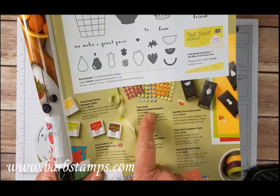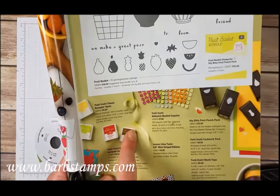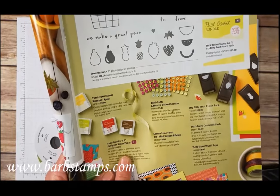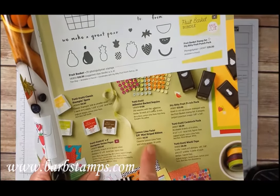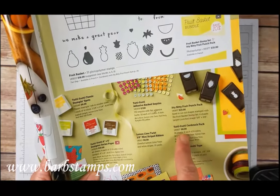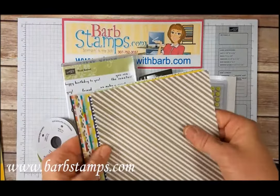We've got the Tutti Fruity Adhesive Backed Sequins. The suite also includes the Tutti Fruity Classic Stampin' Spots, the 6x6 Tutti Fruity Designer Series Paper, Lemon Lime Twist 3/8ths Mini Striped Ribbon, the Tutti Fruity Washi Tape, and the Tutti Fruity Cardstock Pack.